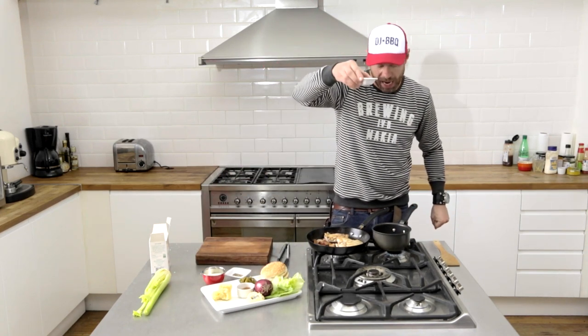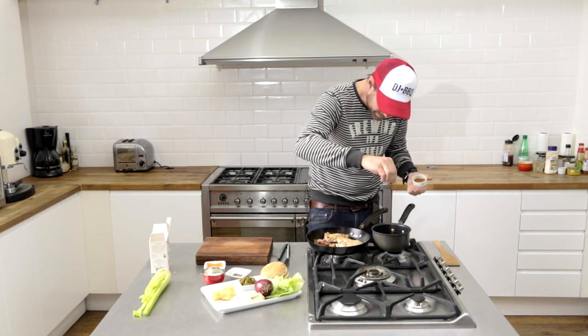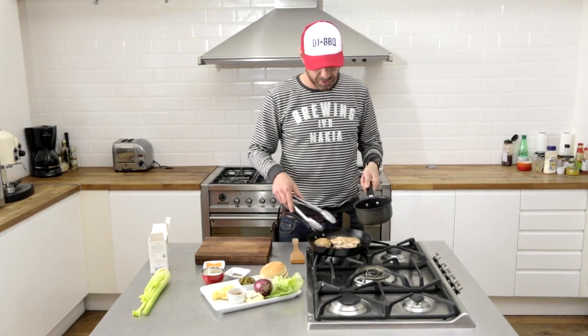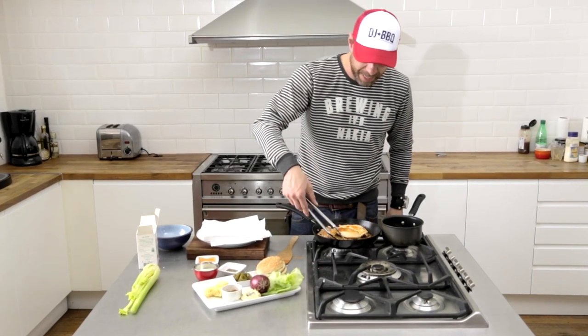I'm gonna do two tablespoons of butter in a pan, a couple tablespoons of Frank's hot sauce — get in there — and then I'm gonna take a pinch of cayenne pepper. We're gonna bring this to the boil. Now I'm gonna add that insanely pimped-out Frank's hot sauce to the chicken — get in there guys, get both sides rocking.